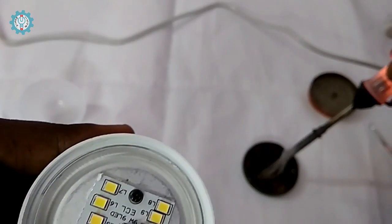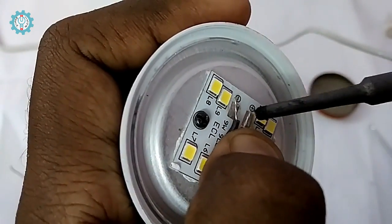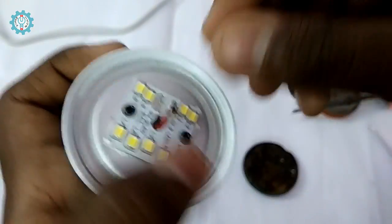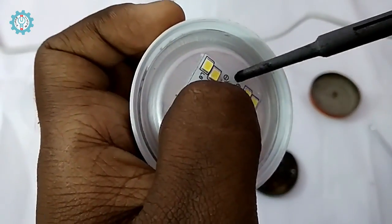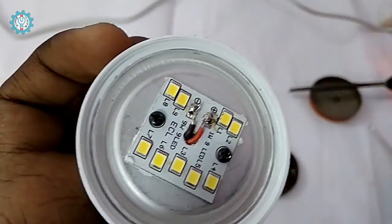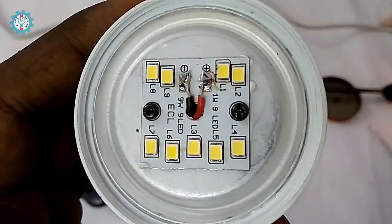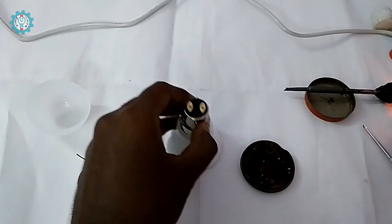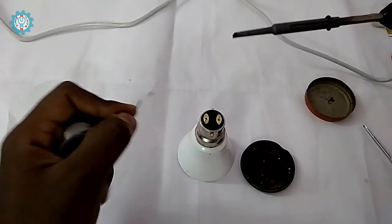Okay friends, now we are going to talk about the positive and negative. We are going to use some leads. Now we have two — positive and negative. We are going to switch the positive and fix the bulb. We are going to attach the LED to the B22 cap, as we have attached the holder.